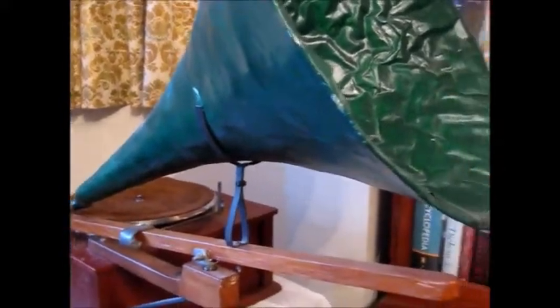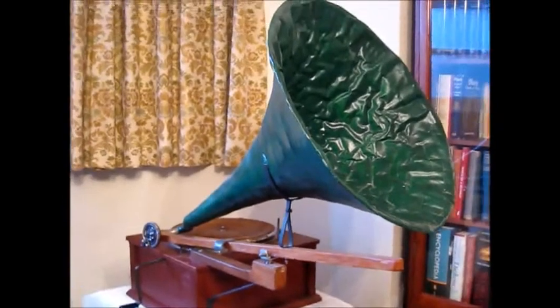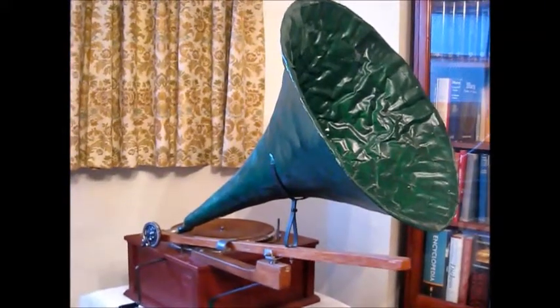Unfortunately, on long-term drying out, the different papers exhibited differential shrinkage, leaving the horn with a crinkly inner surface. The horn was spray painted with car enamel.